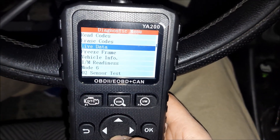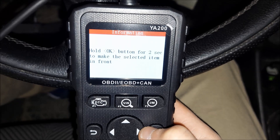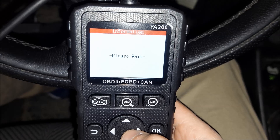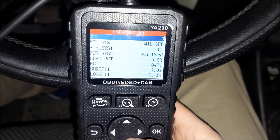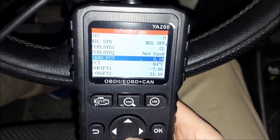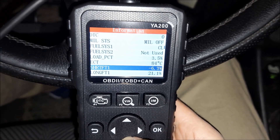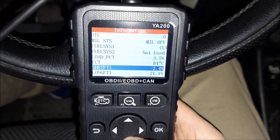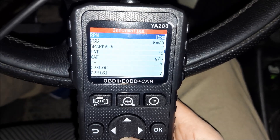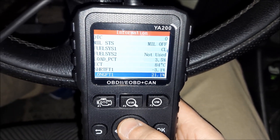Let's check out some other parameters — like live data. I'll hit OK and select all of the parameters. It also gives me a message that if I find one parameter more important than others, I can hold the OK button for two to three seconds and it will move it to the top. There are two parameters I find extremely useful: short term fuel trim and long term fuel trim.